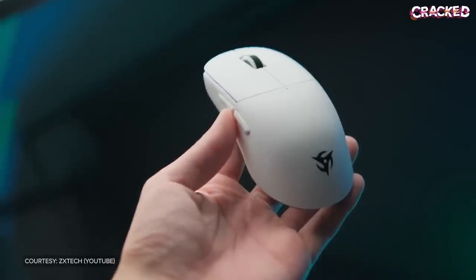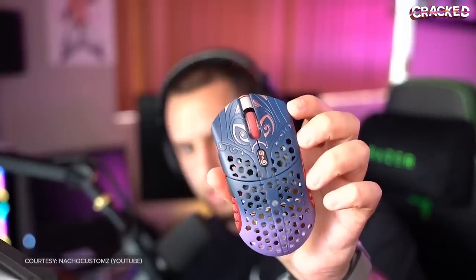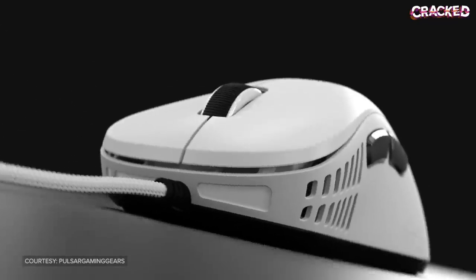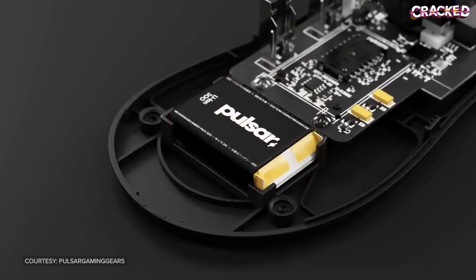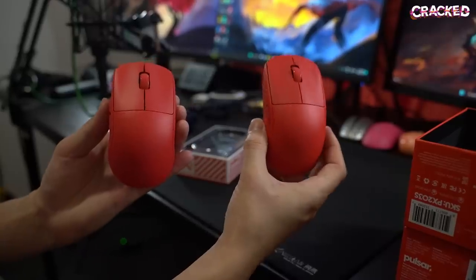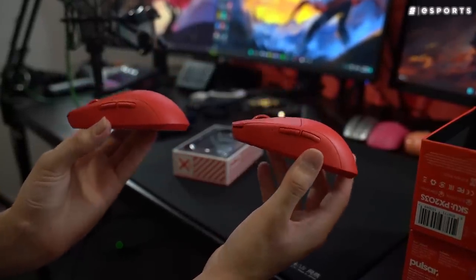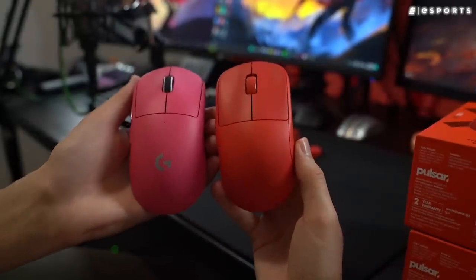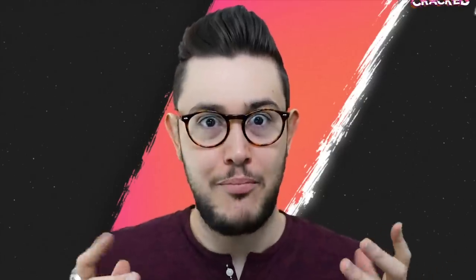Luckily, we now have plenty of other options. Some are cheap, reliable mice; others are pricey QA-riddled nightmares. But when it comes to price-to-performance ratios, there aren't many companies that can beat Pulsar. The X2 and X2 Mini are some of the best mice on the market right now, and they're cheaper than almost anything of similar quality. Many people even consider the X2 good enough to rival the G Pro and the Superlight. But is the X2 actually better?